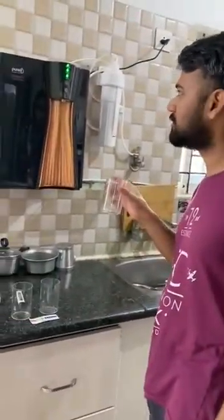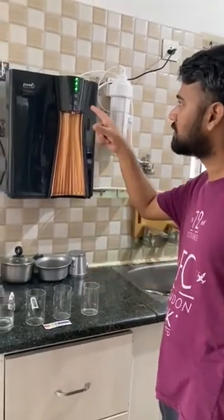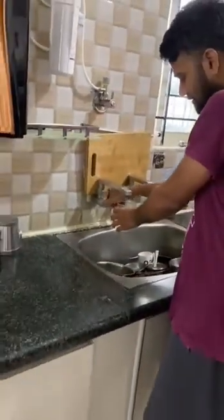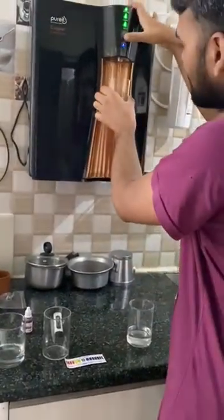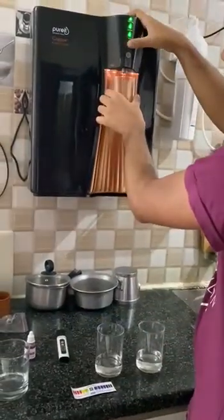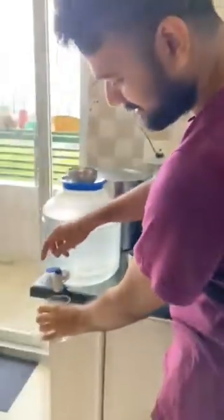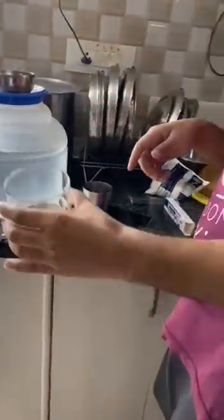Hello guys, today we are going to test the pH of Puret Copper Plus water purifier RO. So here we have normal tap water, here we will take normal regular RO water, this is our copper plus water, and this is our regular RO water from municipal corporation.